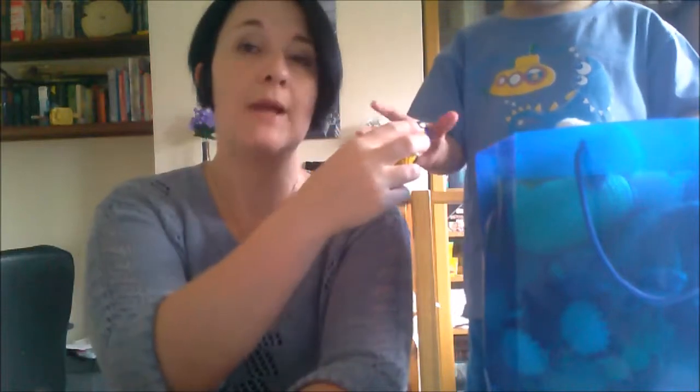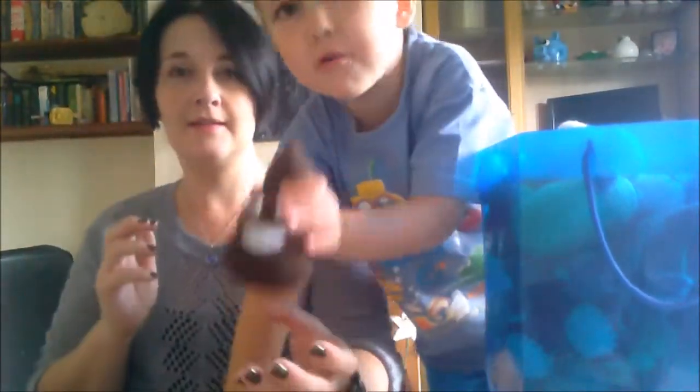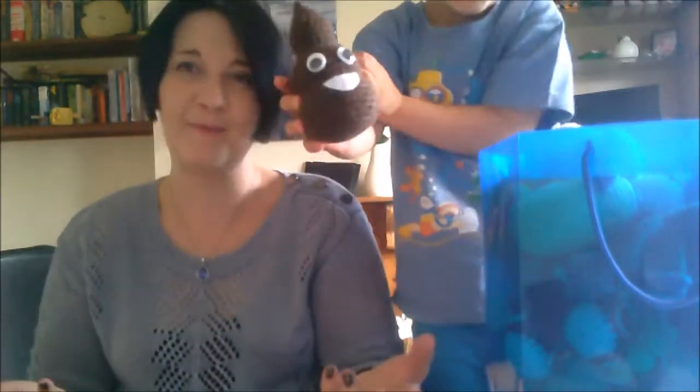I have the yellow teddy still. It's my nephew's sixth birthday tomorrow, and I've made him a cute crochet poo.